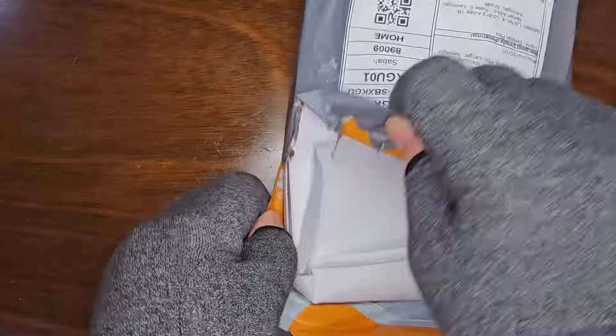Unfortunately, it seems we've received a parcel with a noticeable dent this time. Let's hope the watch inside is undamaged.